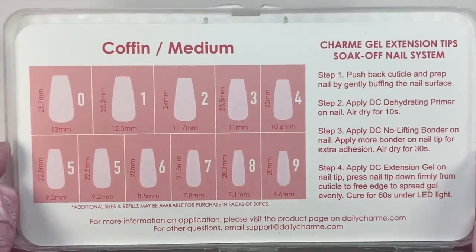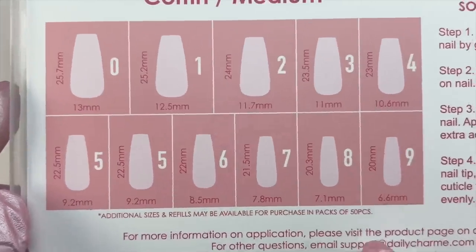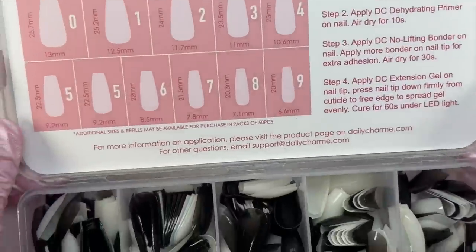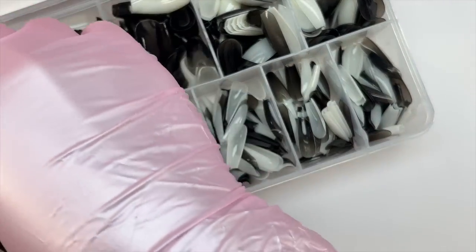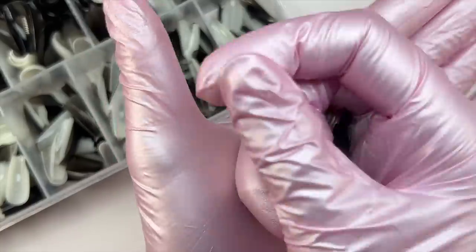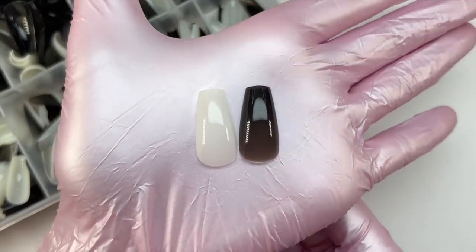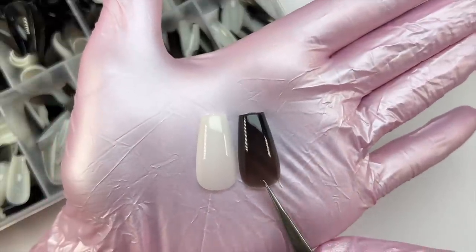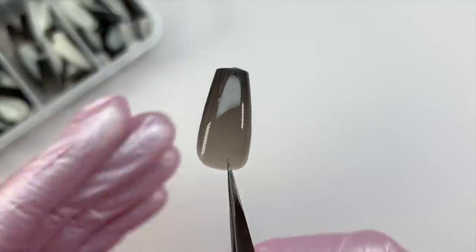I've gotten a few requests from you guys to try the Daily Charm black and white soft gel nail tips. I really love Daily Charm's nail tips and I've also been wanting to try these colored tips, so I was really excited for this. This specific set comes with 10 different sizes, the largest being size 0 and the smallest being size 9. Another thing I really love about these tips is that when you open the box, it shows the sizes of the nail tip. That information is also available on their website, so if you're wondering if they're going to fit you, you can size out your nail tips and be sure they'll have sizes that fit your nail beds.